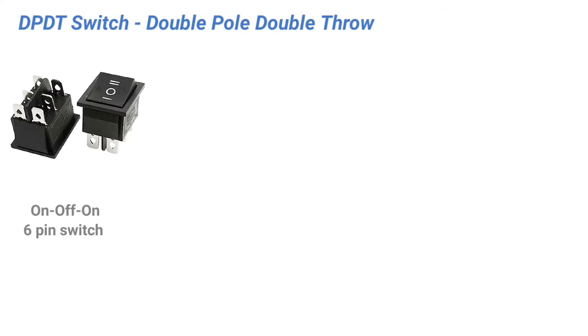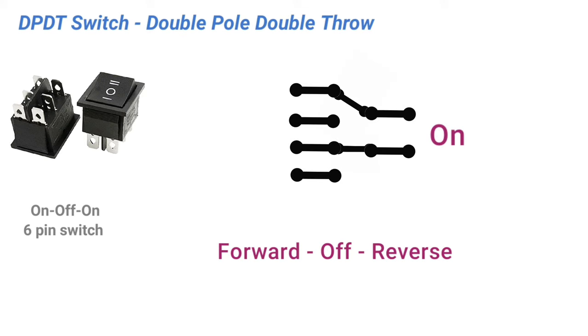DPDT means Double Pole Double Throw. This switch has three positions: on, off, on — or we can also call it forward, off, reverse.